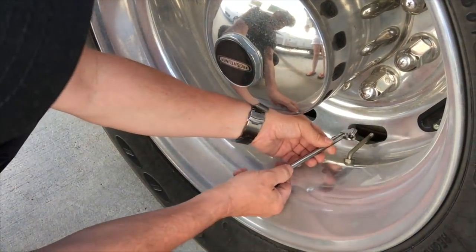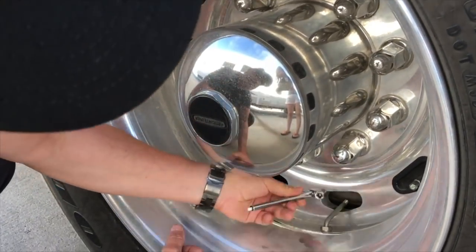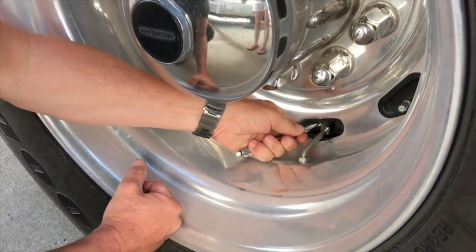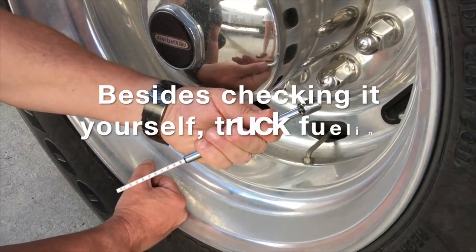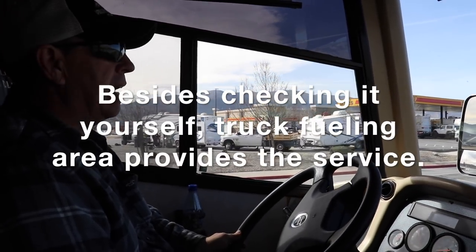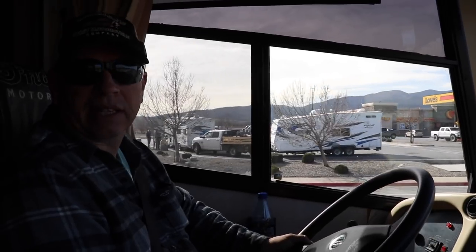Because you've got two tires on the rear, you need a special kind of gauge with a pole extension. The pressure is almost 110. I just got air at Love's for the first time on their Check Pass service, I think they call it.